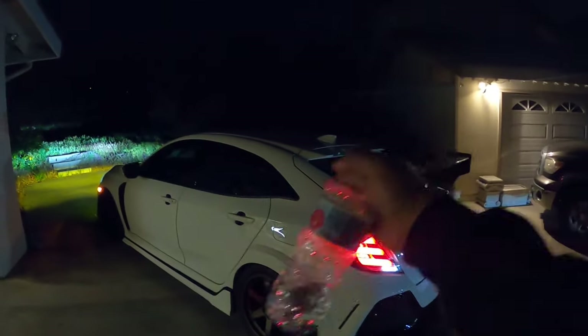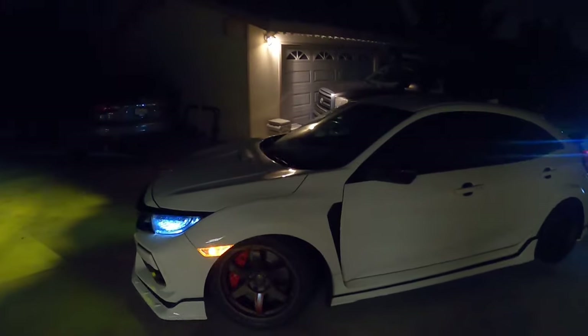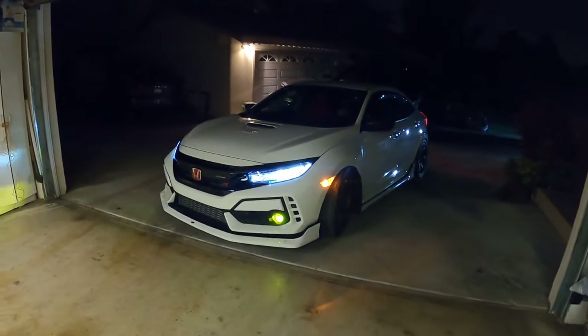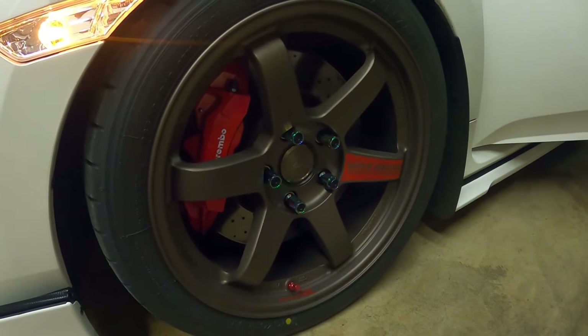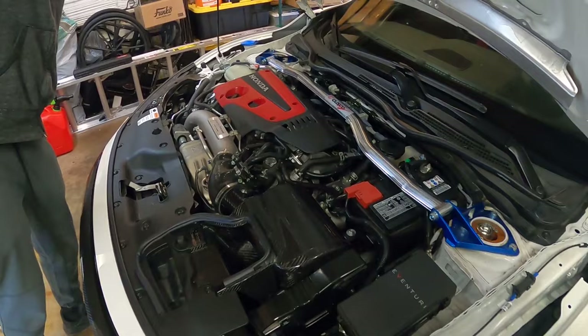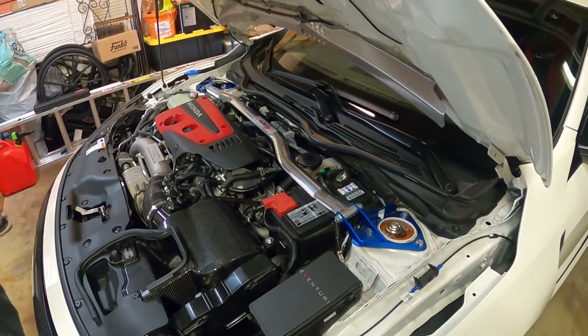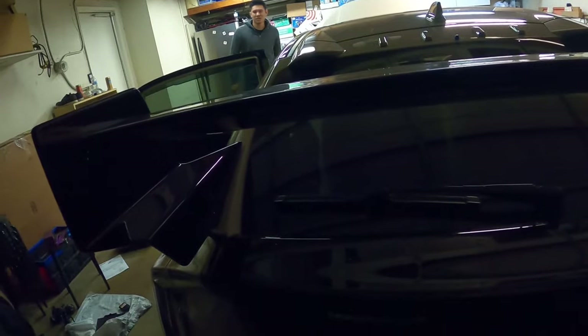Hey guys, look at that — Mugen on Mugen on Mugen on Mugen! Before you know it, I bet you he's gonna have the Mugen hood. You could smell that Mugen, man. It's this rail right here we gotta pull out.